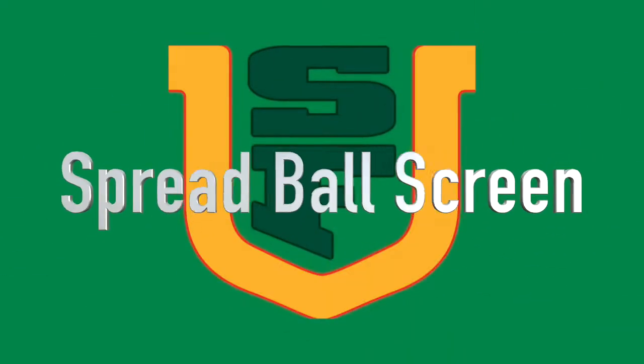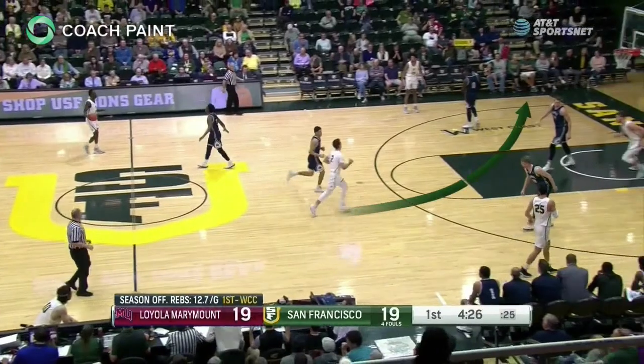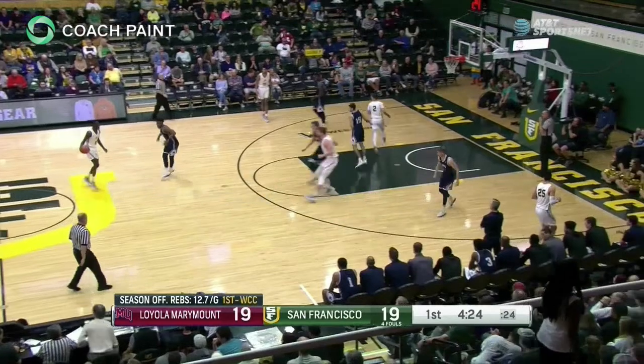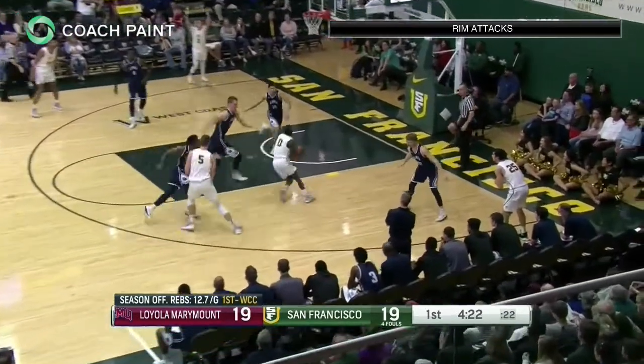Coaches, here's a look at the San Francisco Dons entering spread ball screen from point series. The trail man cuts behind his man and in front of the center and exits ball side to form the double side. In point series, the center often stops at the elbow for an entry pass and the passer cuts off the elbow, but here the center continues into spread ball screen.